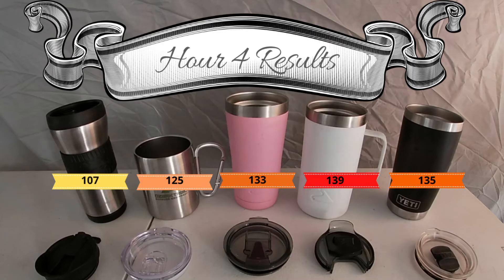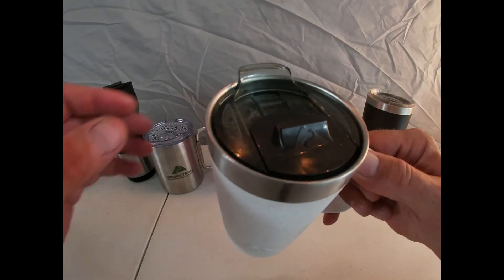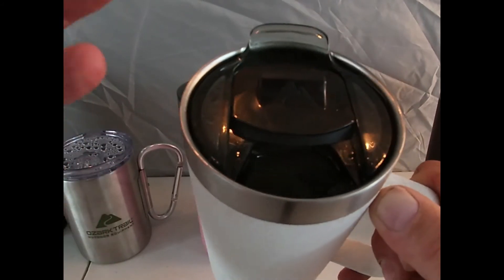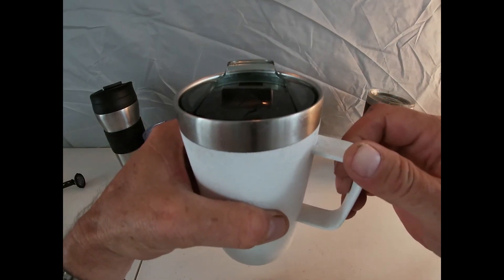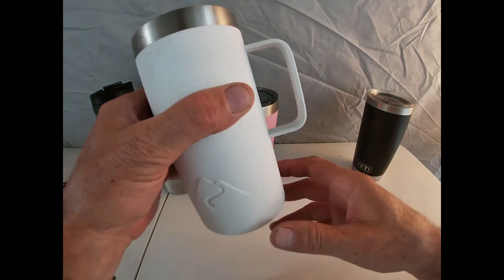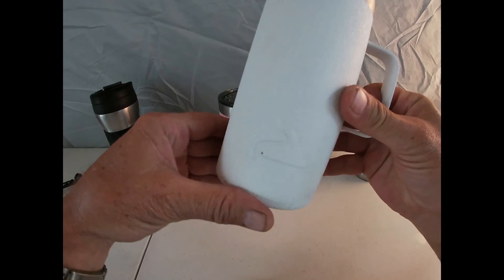Fourth hour: 130 for Goodyear, 125 for the silver Ozark Trail, 133 for the pink Ozark Trail, 139 for the white Ozark Trail, and about 135 for the Yeti. This white one actually belongs to our parents. It's got a slide top with a giant mouth hole compared to all the others. If you're actually drinking out of it, that might account for it cooling faster every time you open that enormous hole — though we've just been letting them sit with lids closed. Considering how big around it is and the handle, it's not going to fit in most cup holders.